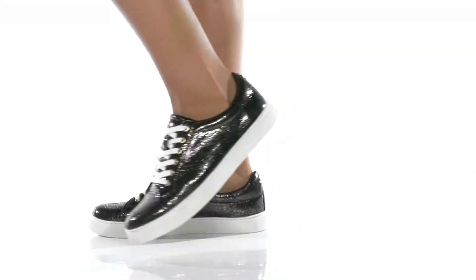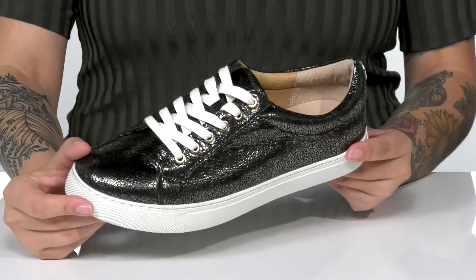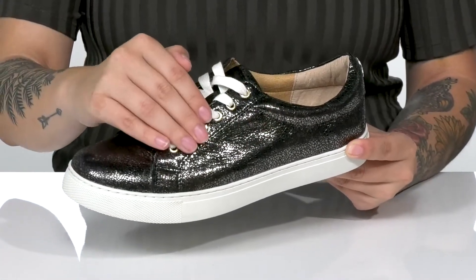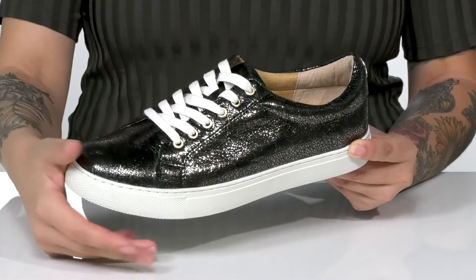Add some edge to your style with these sweet sneakers by Jack Rogers. These have a leather upper with a metallic shine and a crackle design. The lace-up closure allows you to get a custom as well as a secure fit.